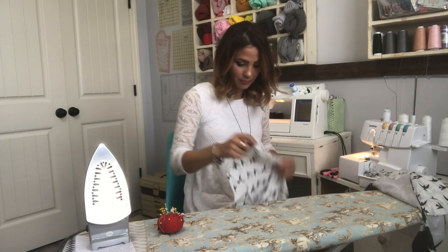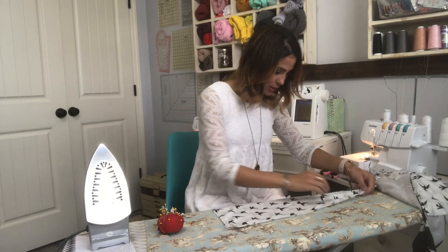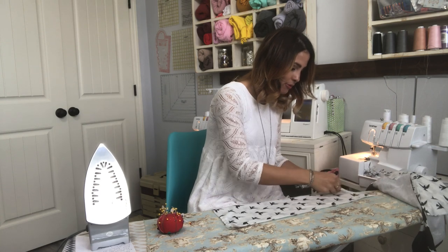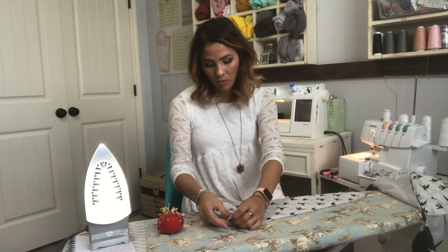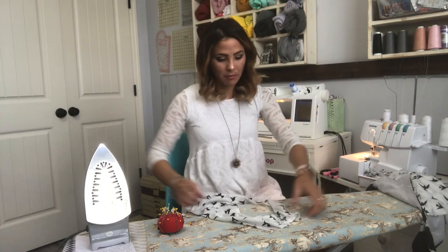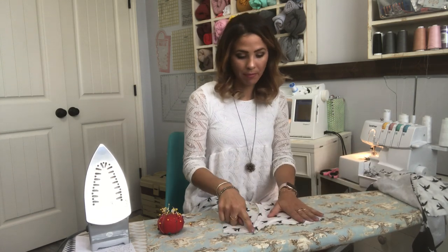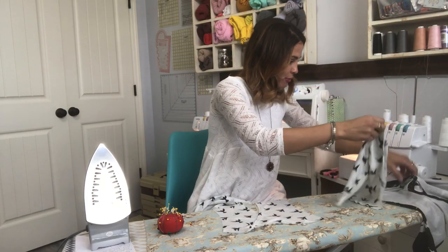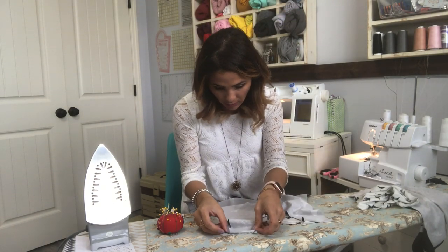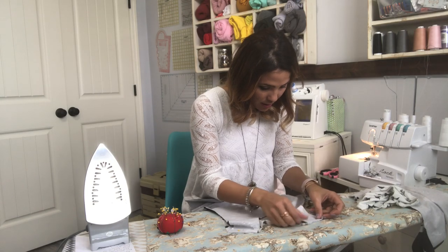My baste stitch sometimes tends to gather a little bit. When you do a basting stitch, don't do a back-and-forth securing stitch at the beginning or end, because you don't want it to really stay — it's going to come off after you sew it. Here's my back, already all basted on. I'm grabbing my front — it's my already finished front — and putting it right sides down on top, meeting those shoulder seams right here and sewing them on.